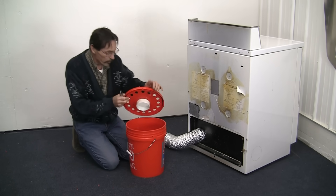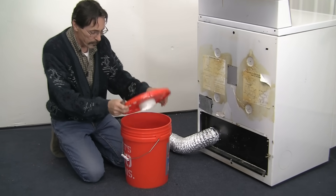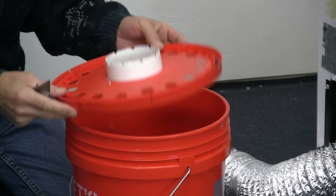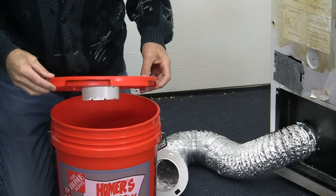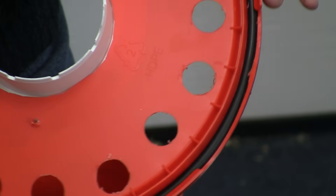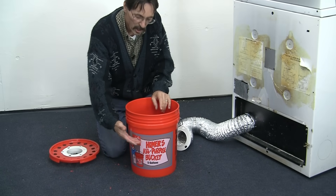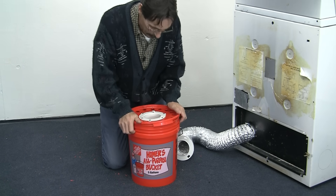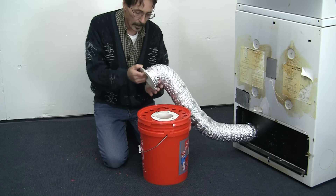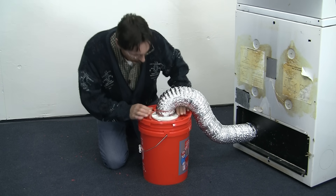There's one more thing left to do. There are several tabs on the top of this bucket that make it hard to unsnap the lid. So what I do is cut out every other one of those tabs — it makes it easy to unlock. Then fill the bucket half full of water, just halfway up, snap the lid on, and use the dryer dock to lock it on. We're all done.